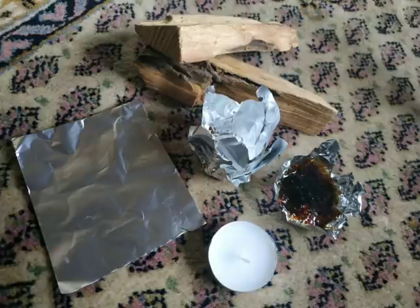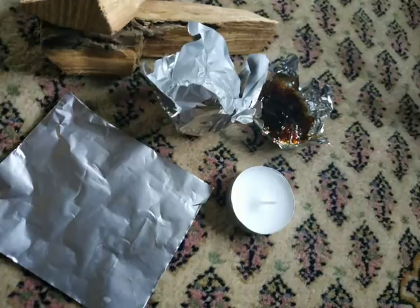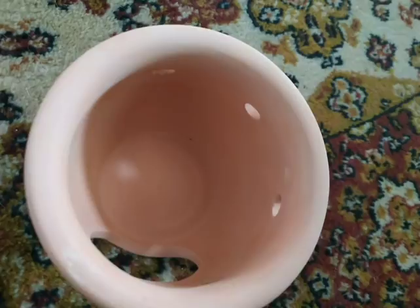Another good thing about making those foil cups is that after using them for one or two hours, you don't throw them away. You set the solidified resin aside, and the next time you burn it again, although it seemed to give all its smell last time, you'll be surprised it smells strong again. I think the reason is the tea light candle burns hotter at the start, so the higher temperature unlocks more fragrance.